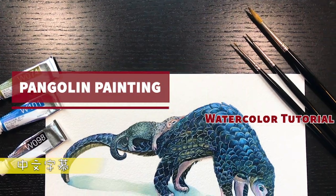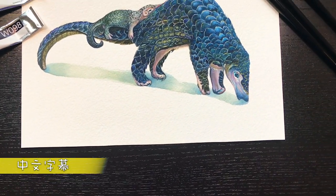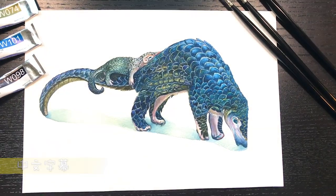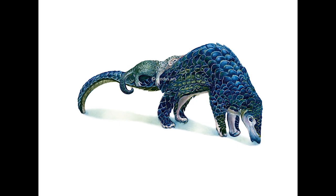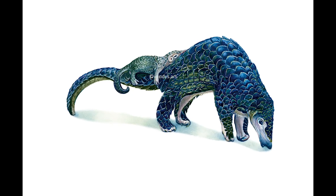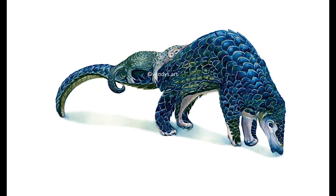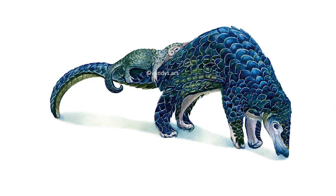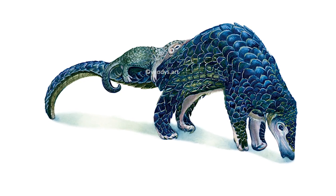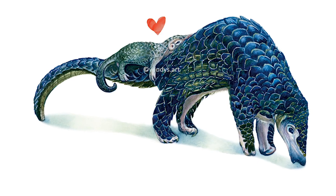The reason why I choose pangolins to paint is because they are one of the endangered animals in Taiwan. I want to try to do what I can to at least help people know more about these endangered animals. So I'll be making a tutorial series on some endangered animals in the near future. I think this mom and baby pangolin painting is so sweet — it makes me smile and I hope it makes you smile too.